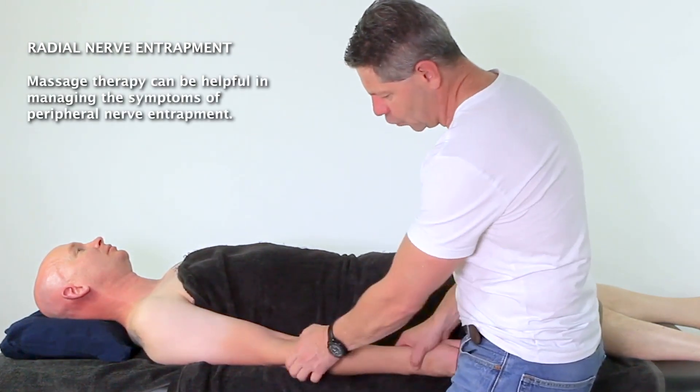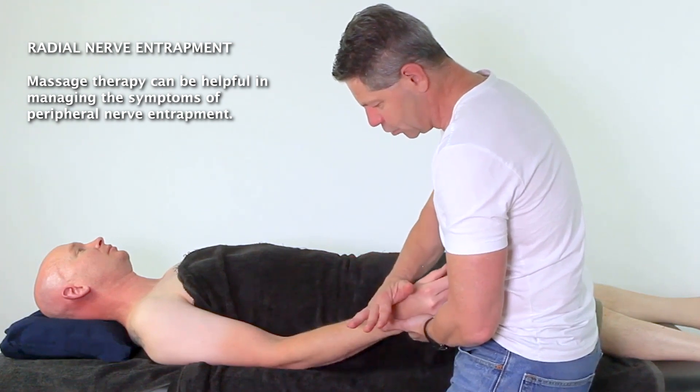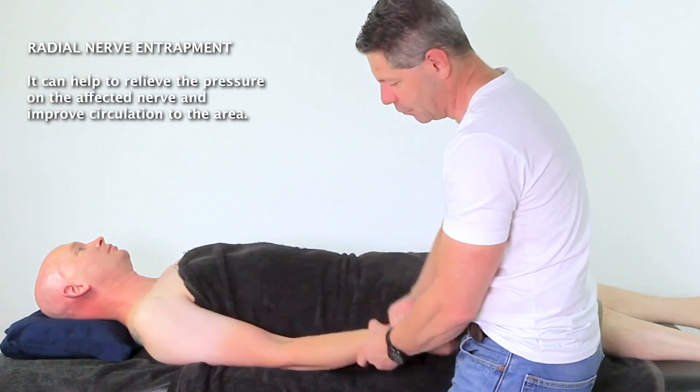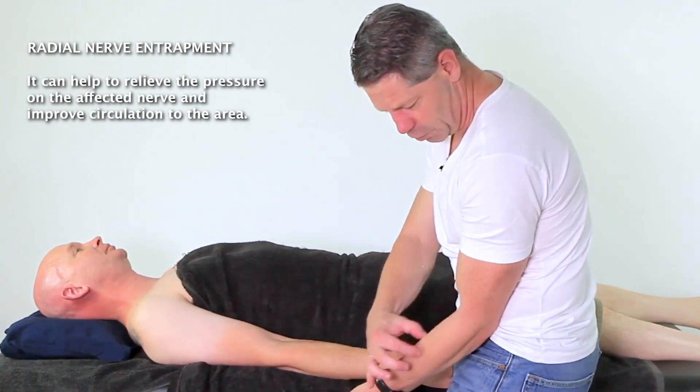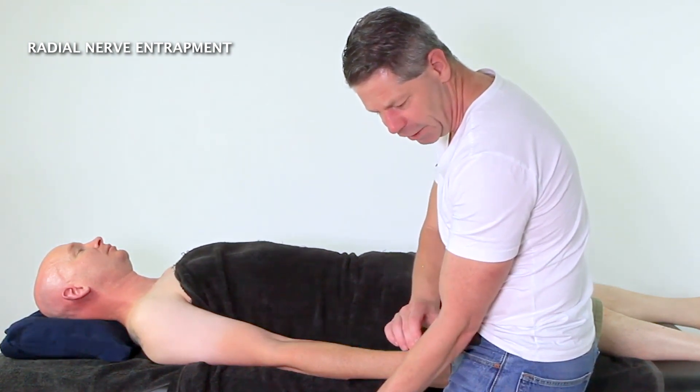Just find the edge of your brachioradialis, which is here. If you can't find it, get your client to push up against you in flexion and you'll see the brachioradialis there. Then relax — that's where it is. If we sink off, you'll find we're into that little area.